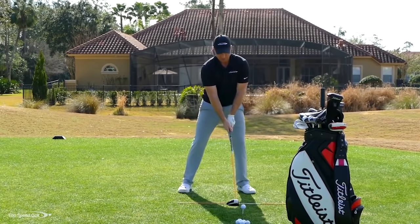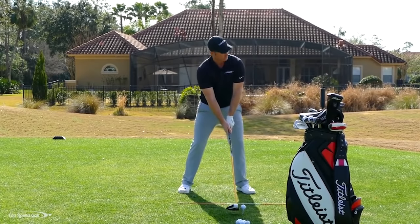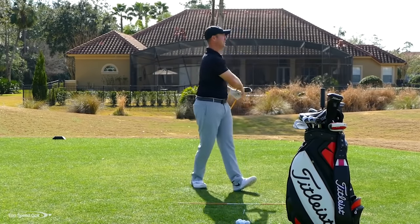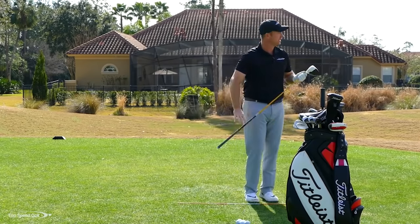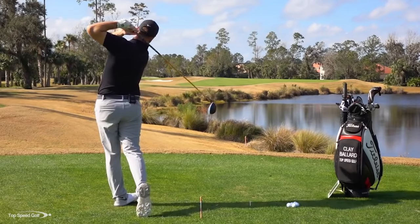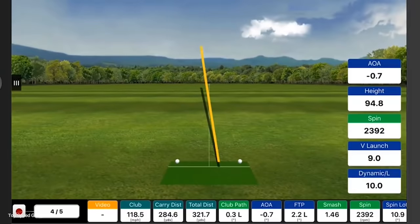On this one I'm really going to focus on that big turn and see what kind of swing speed we can get. Not quite as solid as the one before, but I'll still take that — felt like I swung pretty hard on it. Club head speed is 118.5, 284 carry, it ran over the hill and got 321 total distance.